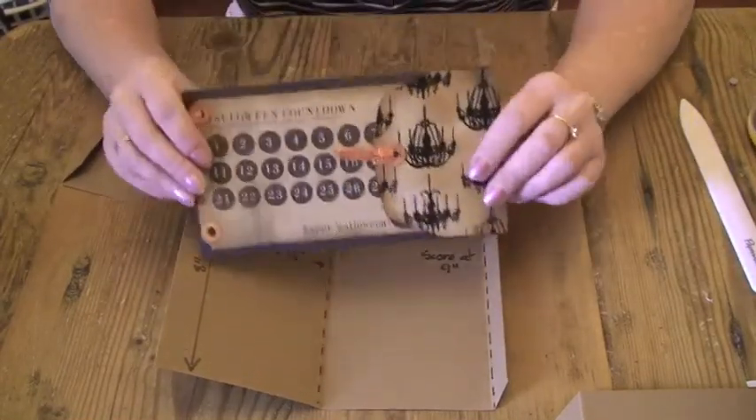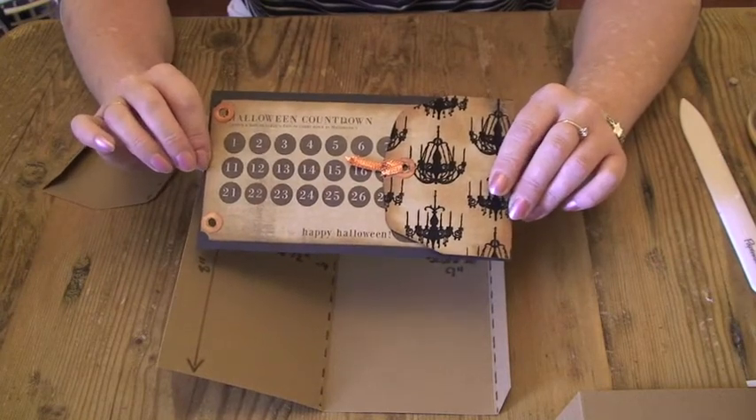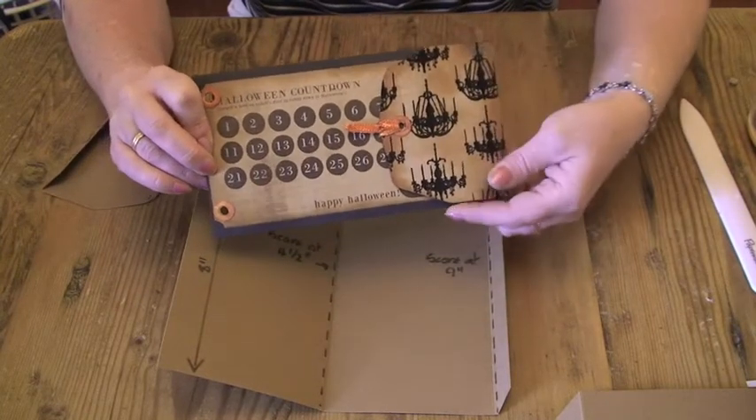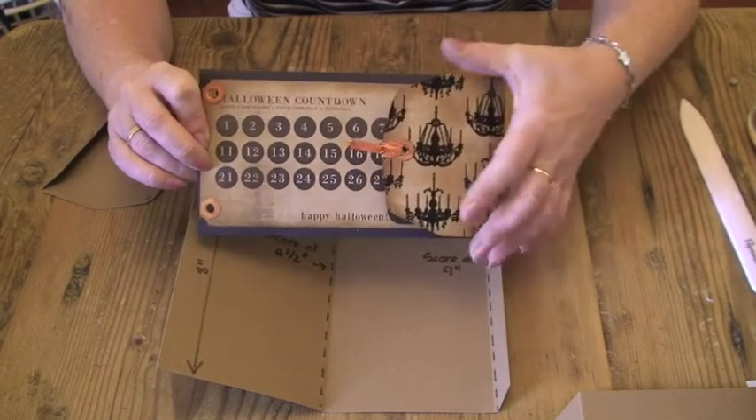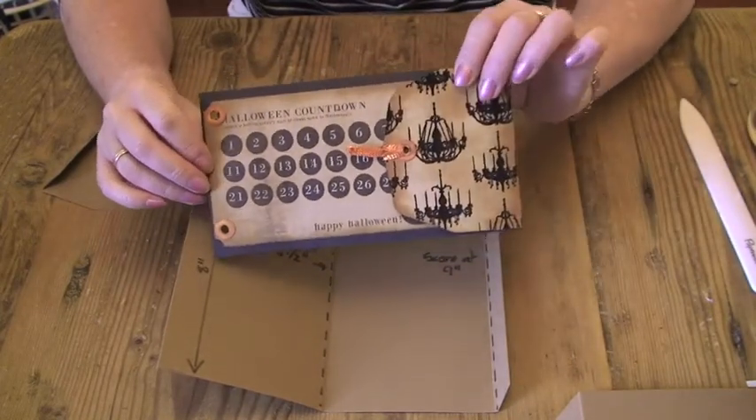The envelope page. I cheated slightly with this one. I bought one of the Seven Gypsies black envelope wallet albums, but really wanted to use it as a template rather than make an album from it. I haven't done that yet.